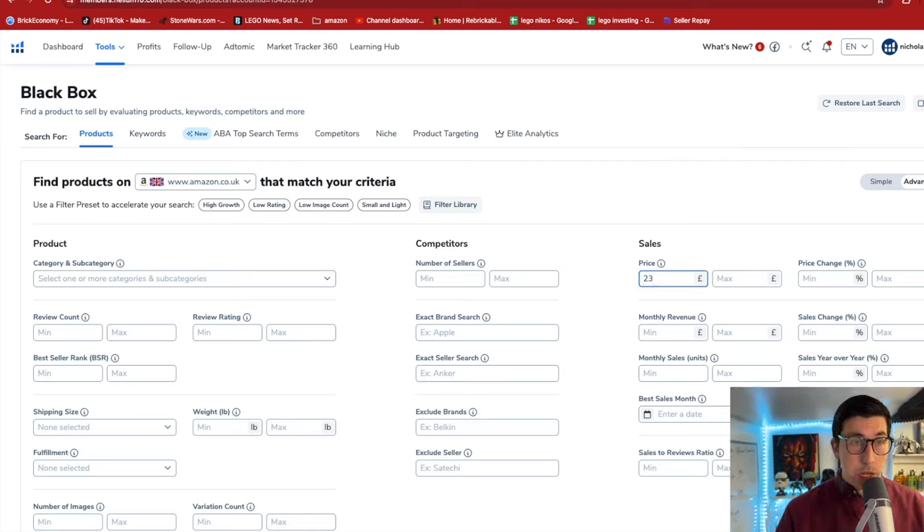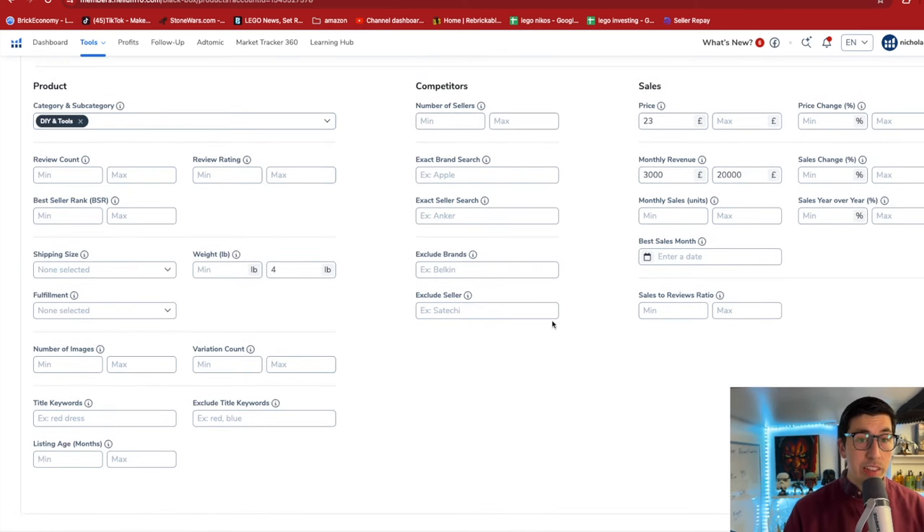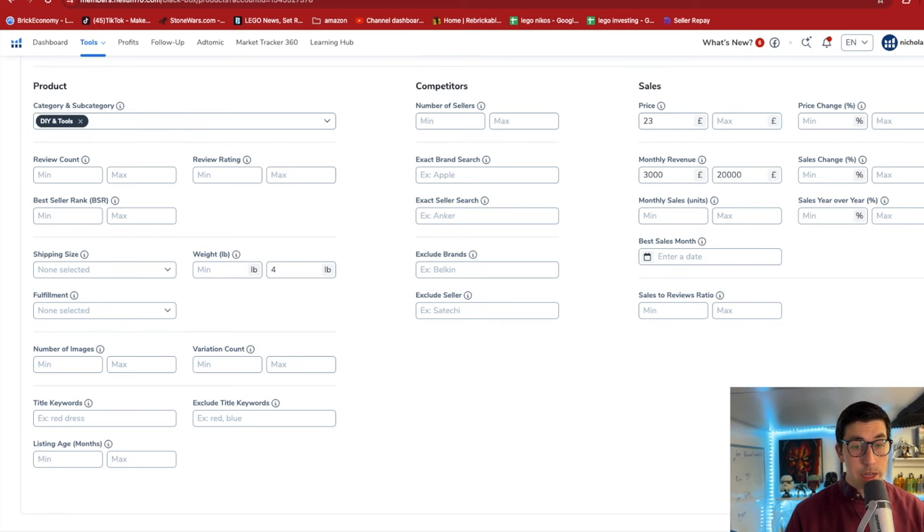Minimum price I want is £23. I've been changing an awful lot of my sales - I've been aiming to sell instead from £1-10, I'm going £5-23 or all the way up to £89-40, that's what I'm trying to do. Monthly revenue of £3,000 all the way up to max £20,000, and we want it to be quite light so maximum 4 pounds weight which is about 2kg. We're going to look at DIY and Tools with it being the season.